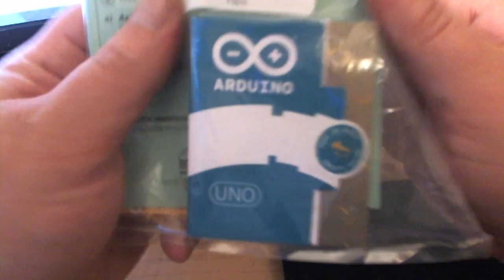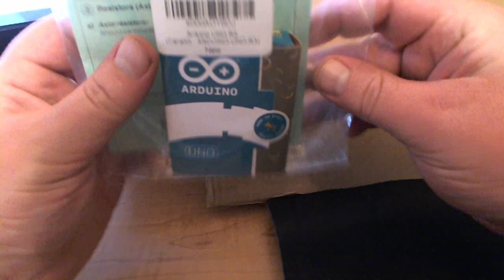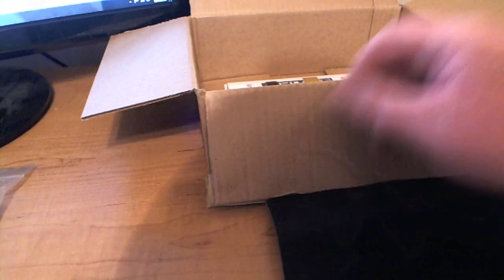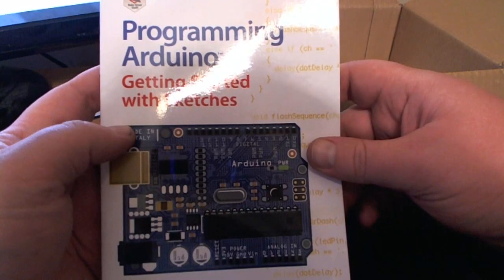I'm excited — this one is the Arduino Uno. That's kind of nice how they packaged that all up together. I wasn't expecting it to be like that. Most unboxings I've seen on YouTube just have the regular box, so that looks really nice. I'll get right back to this in just a second.